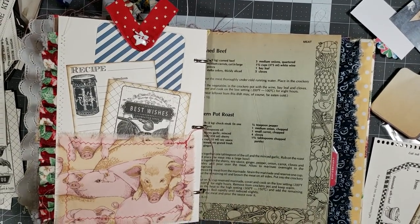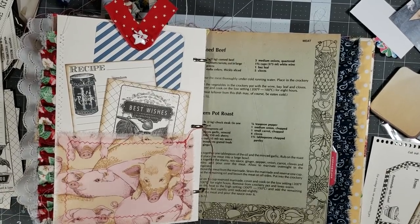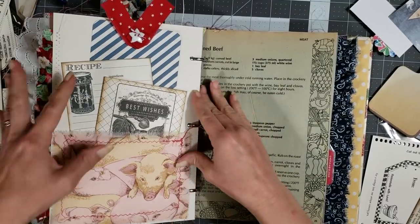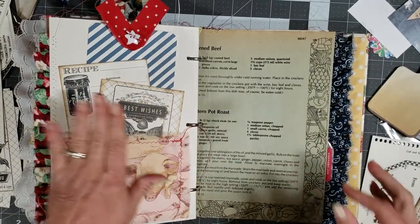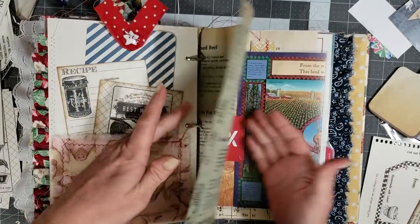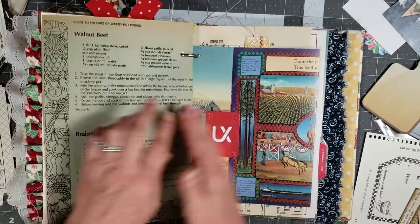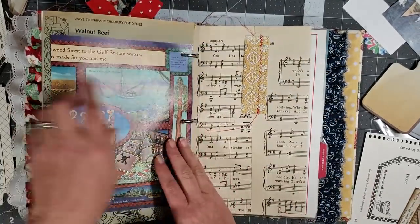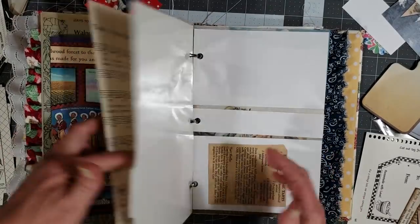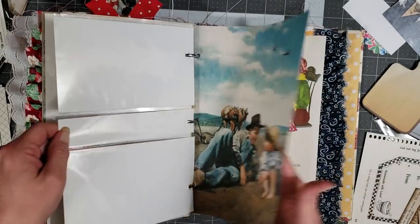Hey y'all, it's Diane with Shawcraft 1 and my old barn door, and we are back with what I hope is our last video in the ring binder series. Hopefully we'll be finished in this video. We're filling the pockets and finishing our decorating, and we've almost got to the last pocket, so I think maybe we have a couple more pockets.